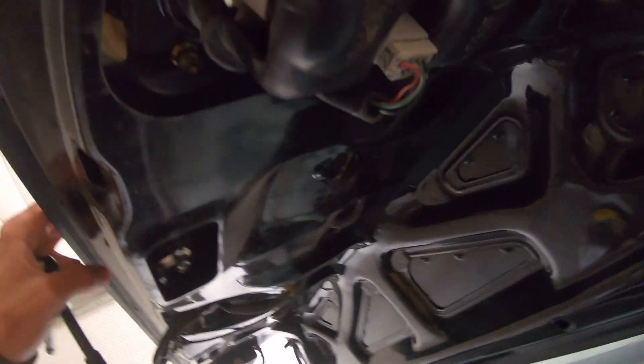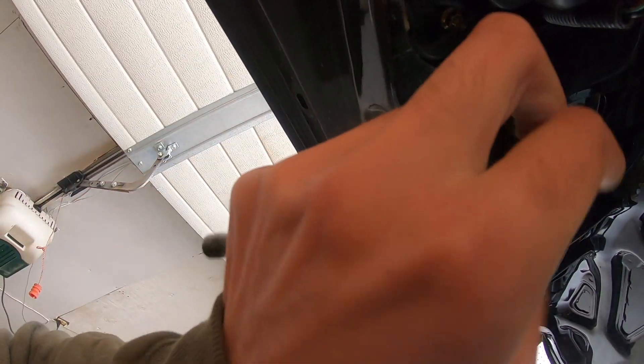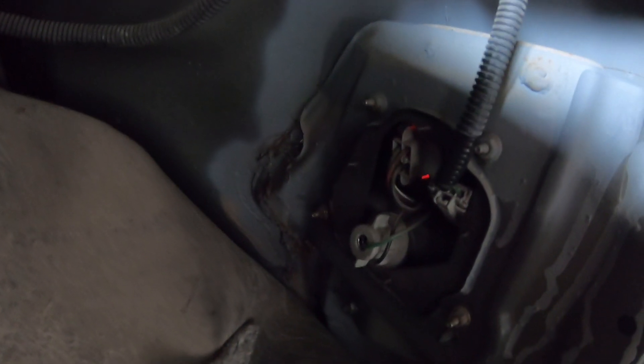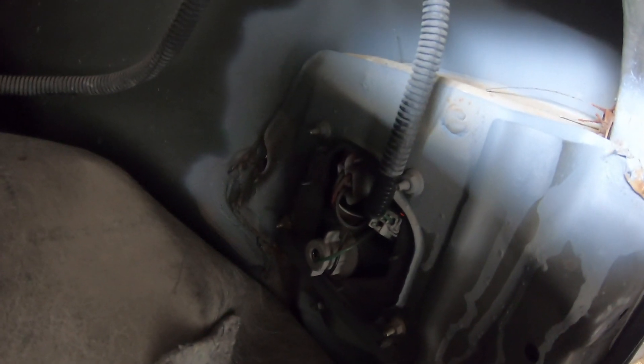It looks pretty easy — looks like it's just four eight-millimeter bolts that you need to take off on the trunk part, and then if you pull back this panel you can see there's another four bolts. So it's not that tricky — just undo all the bolts and you can easily pop them out.